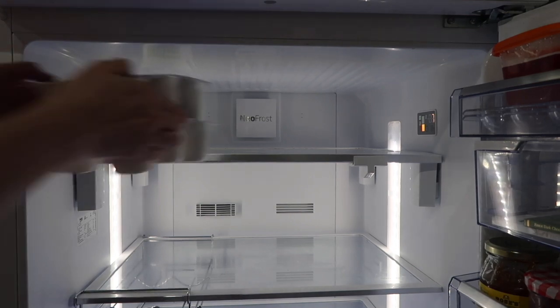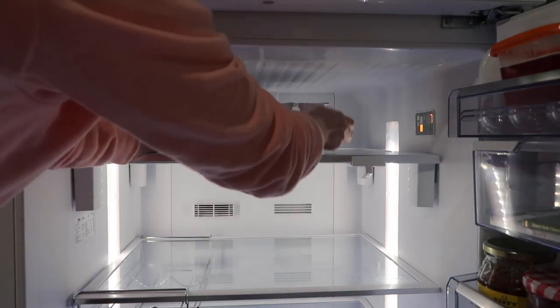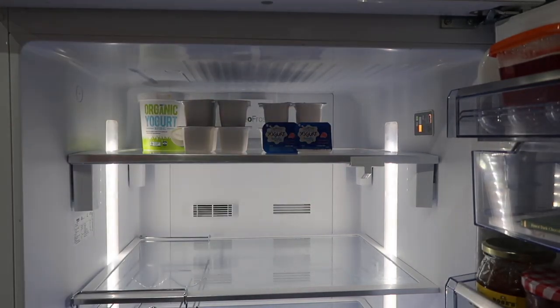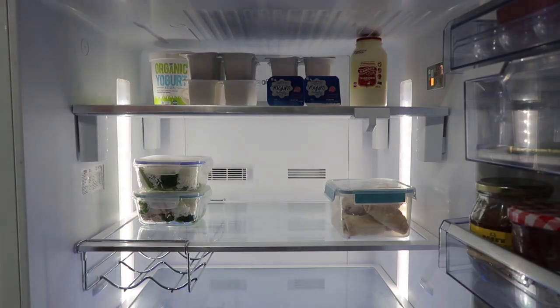I don't really have a set process for where things go in our fridge. I do try to group things together — like all the yogurts together and all the vegetables and fruit together — but because we can't really adjust the shelves in this fridge, I just have to put things where they fit.